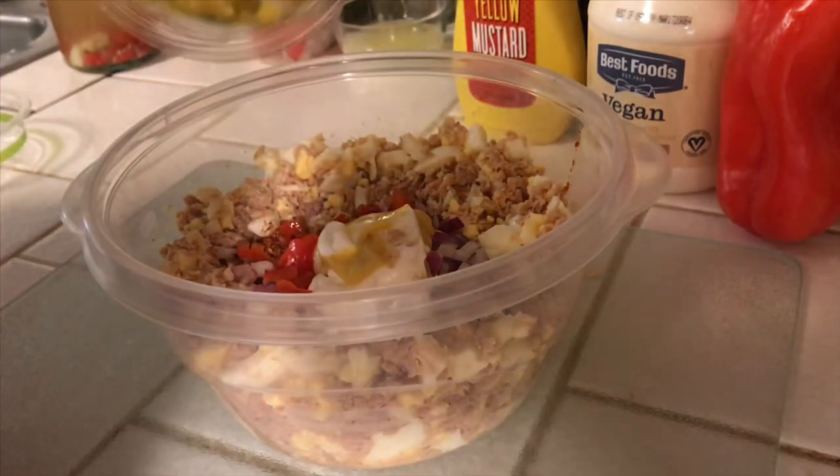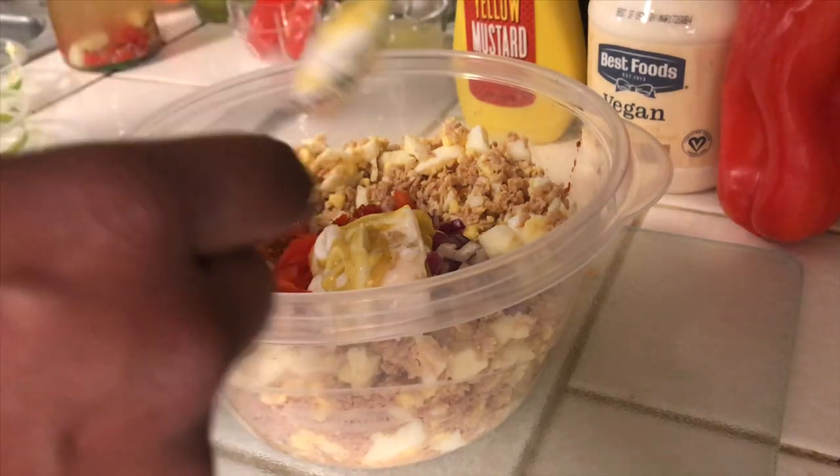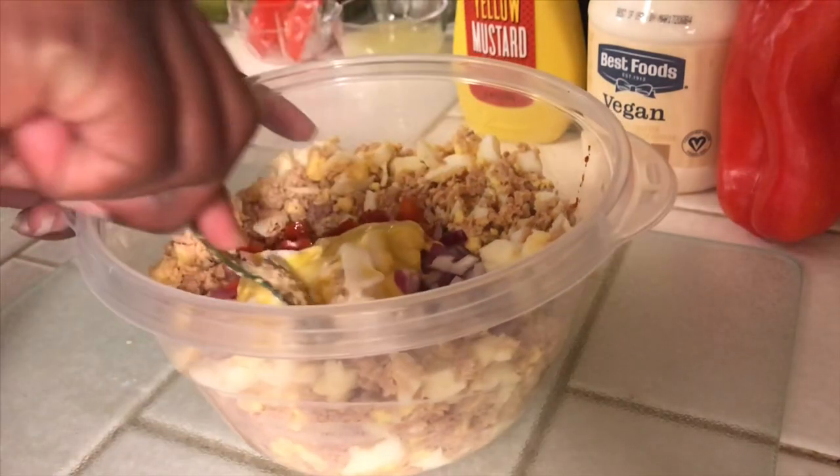I'm doing what works for me that helps me stick to this cleanse. I've done this cleanse multiple times and I've lost weight every single time. This is just what I've learned to tweak over time.